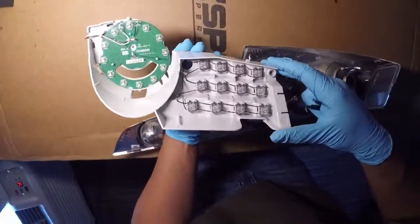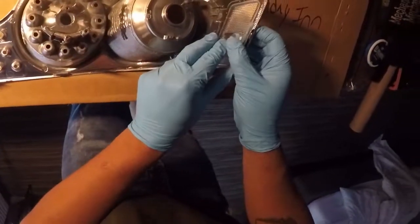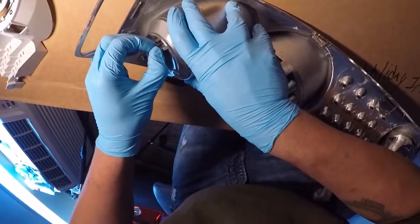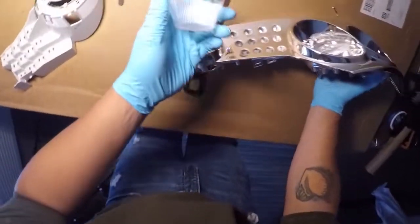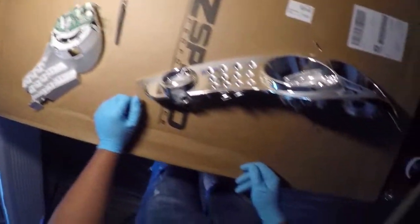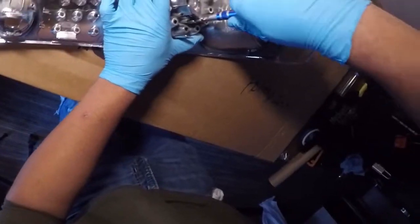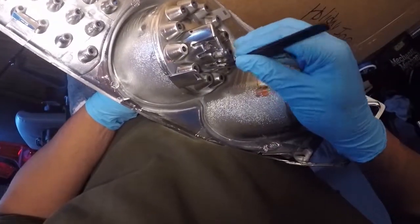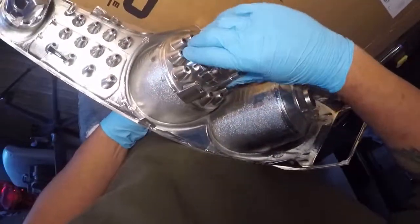Now we can move on to the lenses. Starting with the side marker lens — push in from the outside and it should slide out. Now the turn signal lens — this one's actually plastic welded on the inside as well, so you might see a small plastic piece break off; no big deal. Set that to the side. Now the disc LED lens — there's a Phillips head screw that holds that in. Once that's out there are two small plastic clips. Using tweezers to my advantage, once those are out of the way it slides right out.